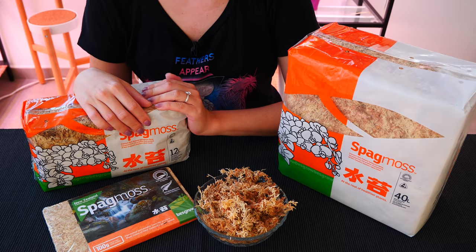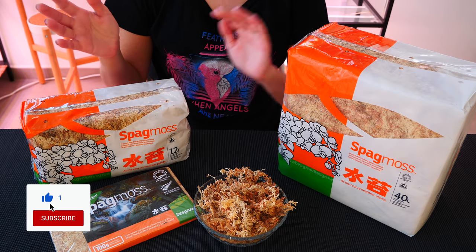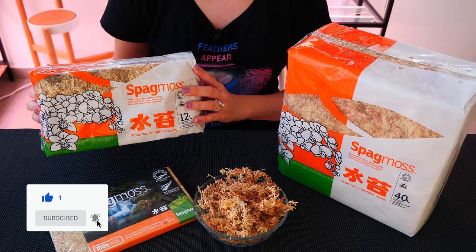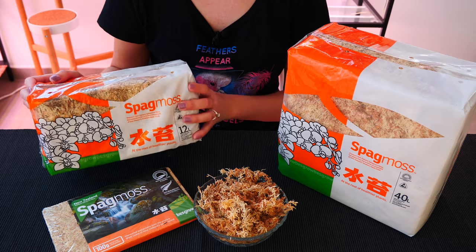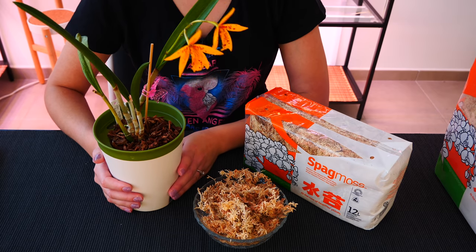So with that said, let's start with what I believe are nine reasons why you might have failed with sphagnum moss. These reasons might give you an idea to use up that sphagnum moss you have lying around the house because you're just too afraid to use it. I'm gonna start with the worst case scenario actually.